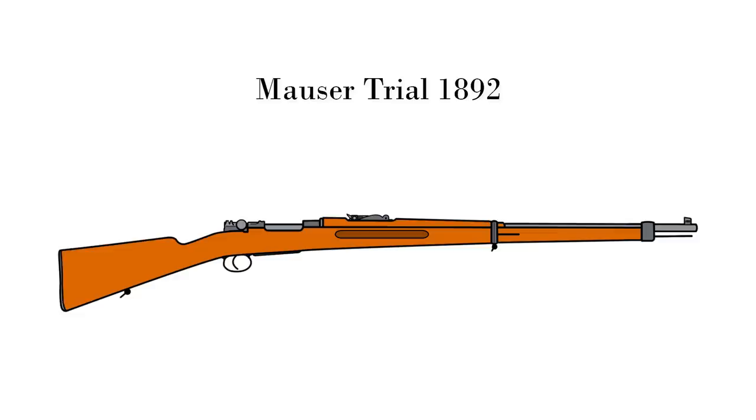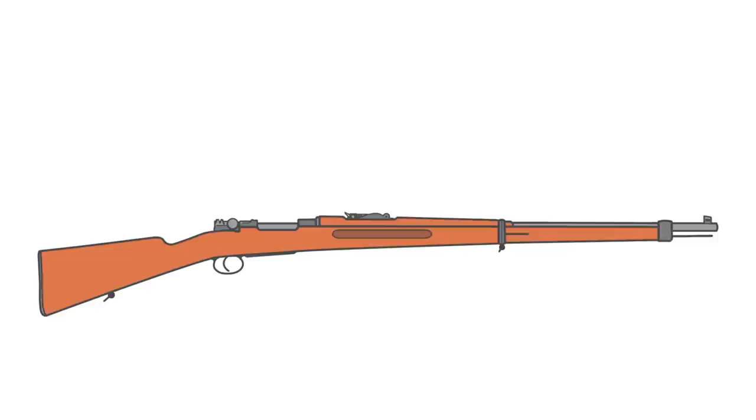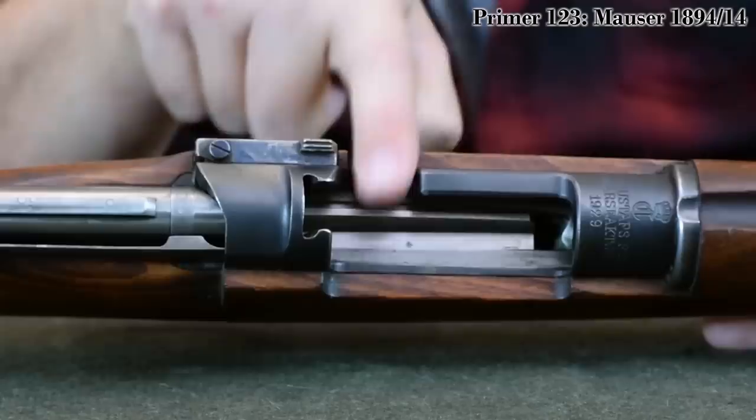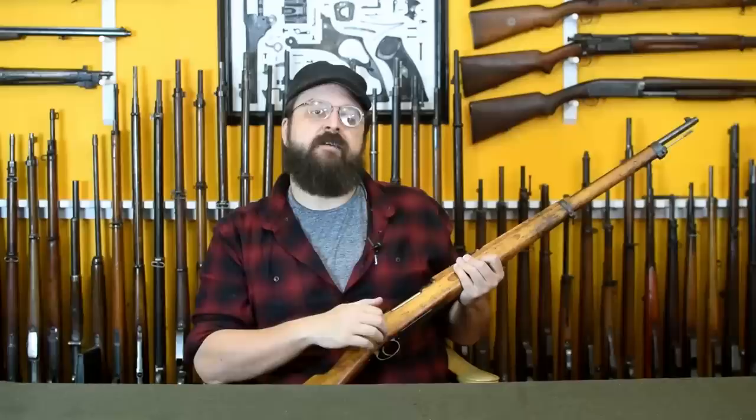The 1892 trials rifle still lacked a thumbpiece on the back of the cocking piece, and the barrel bands and bayonet lug were standard 1893 style. The cleaning rod had no curves, and the receiver lacked a thumb cut for loading. By 1894, the M94 carbine had added both the thumb cut and the textured cocking piece. But as carbines were rolling out, Sweden hadn't quite made up their mind on what the final rifle pattern would be, as seen in what they were considering as of 1895.